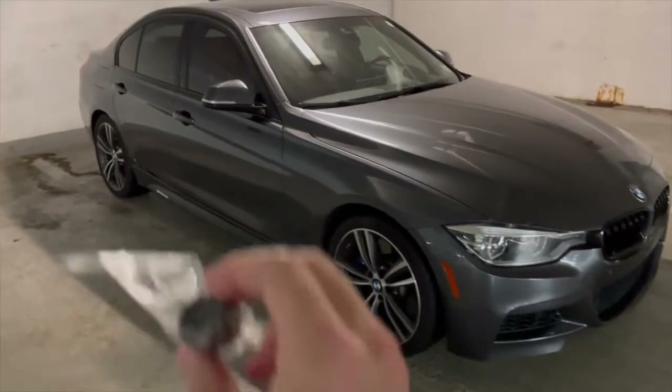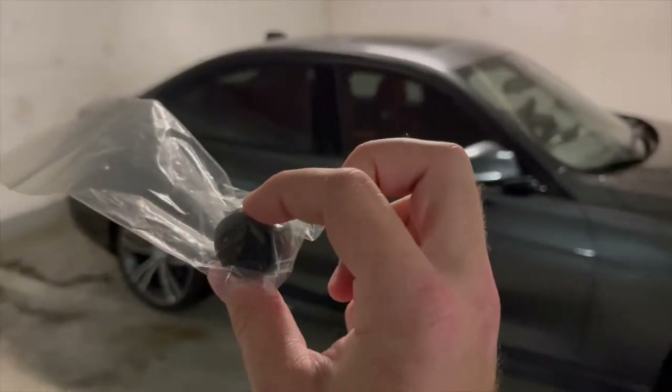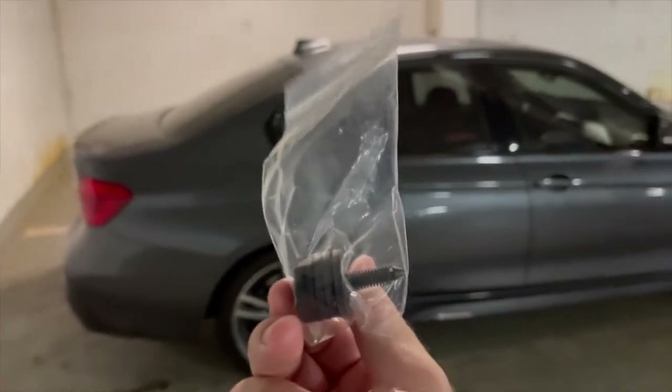So in order to rectify that problem I did some research on the forums and I bought this Burger Motorsports clutch stop kit. We'll go ahead and go inside the car and I'll actually go ahead and show it to you first hand.